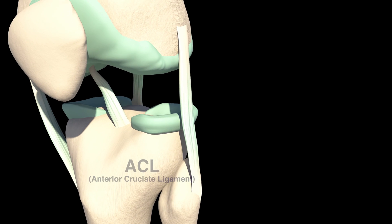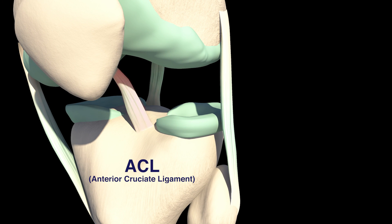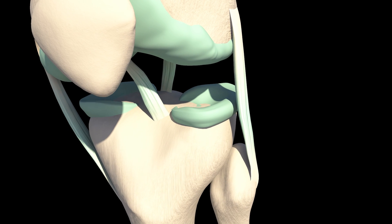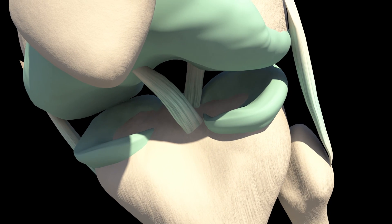The anterior cruciate ligament, or ACL, is one of two ligaments in the center of the knee joint. The ACL and posterior cruciate ligament, or PCL, work together to stabilize the knee. The ACL travels from the back to the front of the knee joint and is connected to the femur and the tibia.